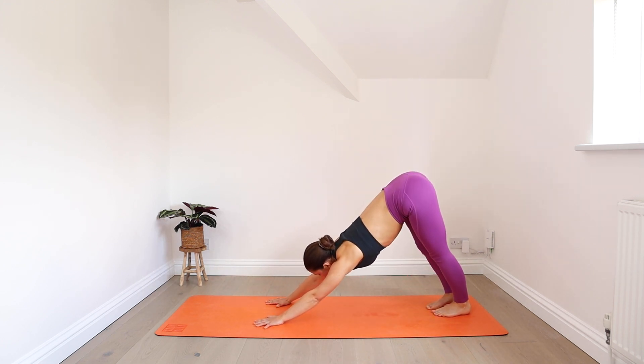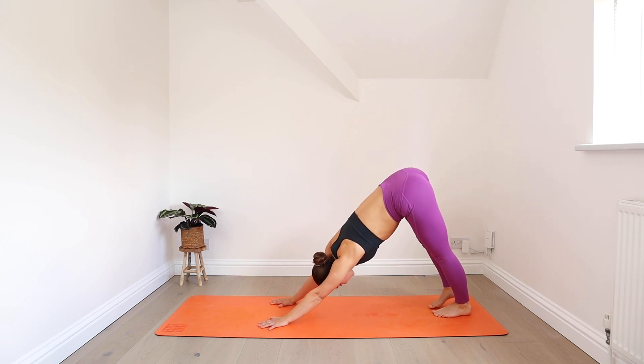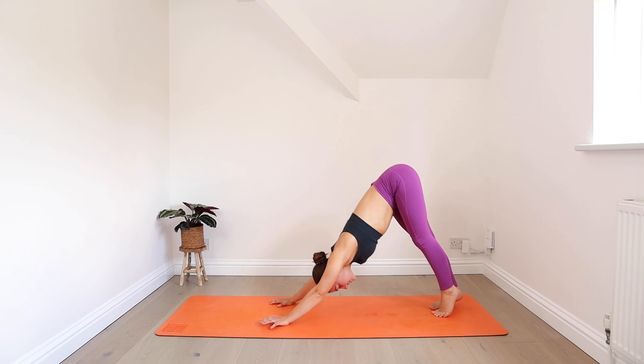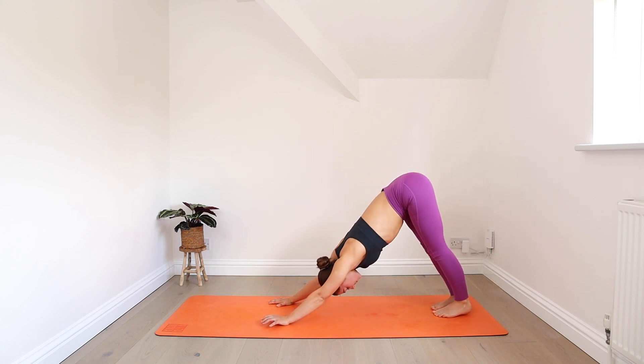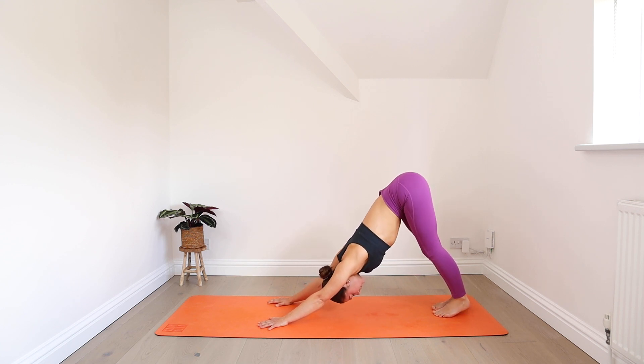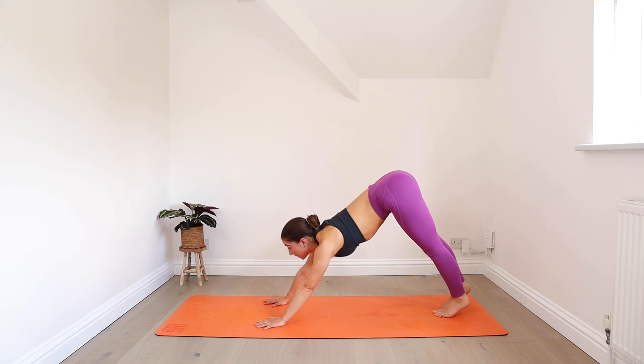Press all the way back, start to settle into position, slowly paddling out the legs. Steadying your breath. Then look forwards and come into your plank pose.